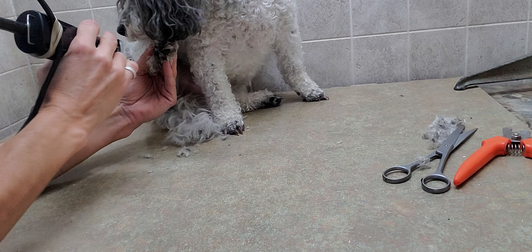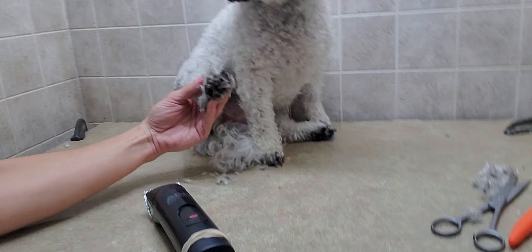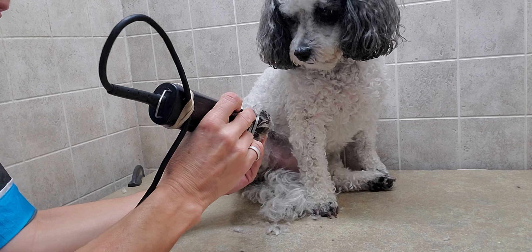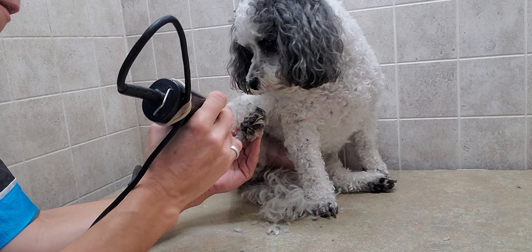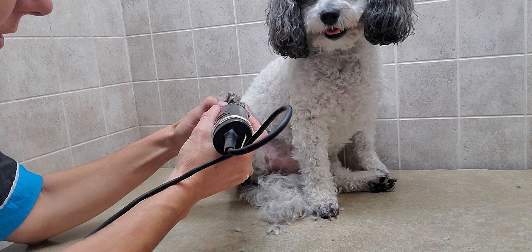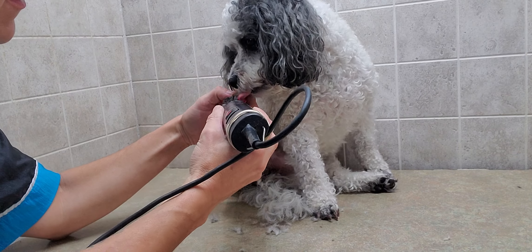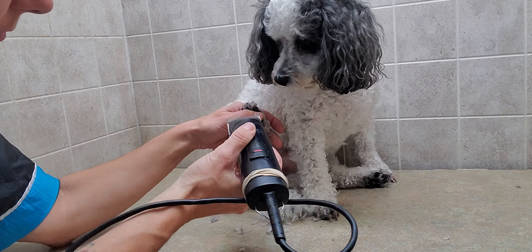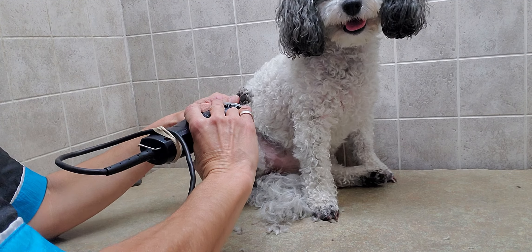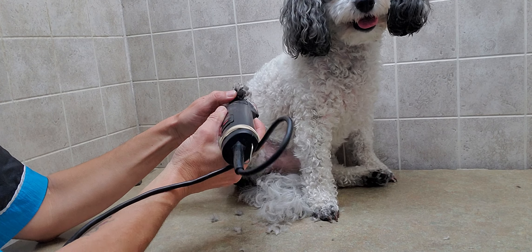It does not hurt but it does give a vibration for the dog — it does not hurt them. But as you can see, Maggie is not a big fan. Because it does vibrate, it's just more irritating than anything for them, I find.